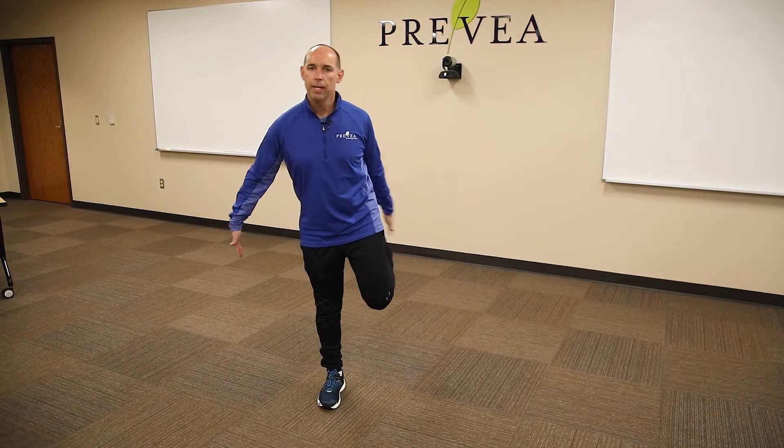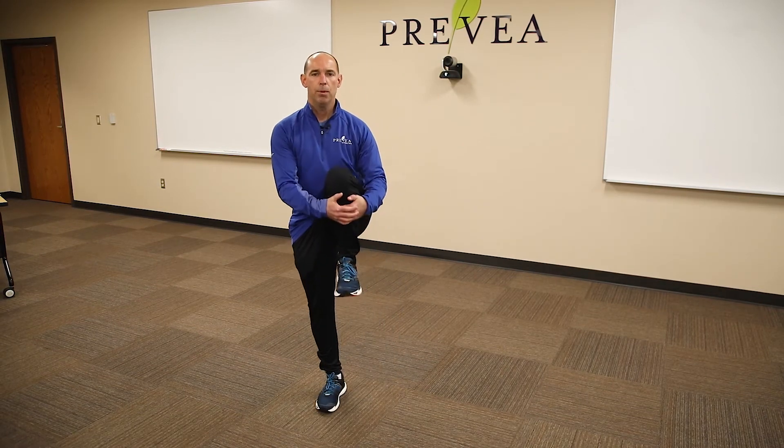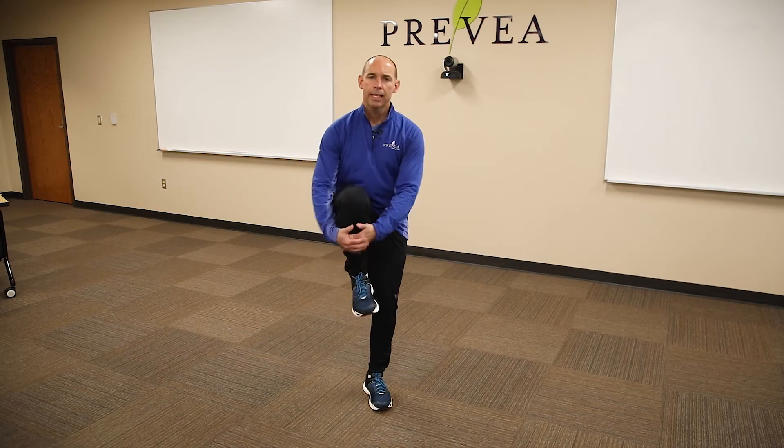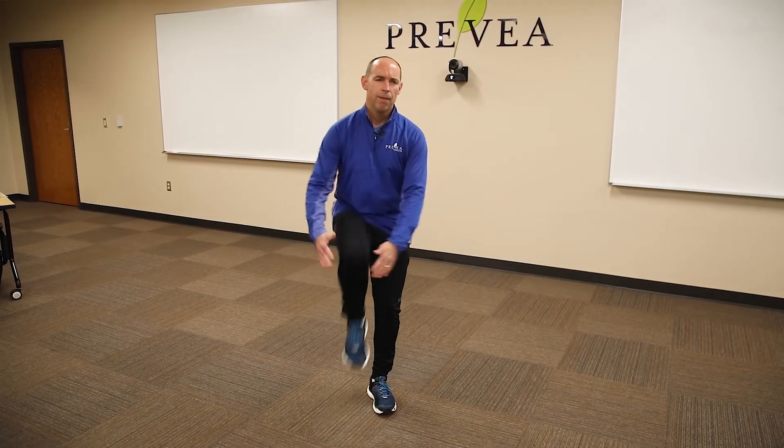Now we're gonna go to knee hugs. We're gonna bring our knees straight up, hugging our knee, switching right to left, left to right. Hold for about two to five seconds on each side, and try to get about five to 10 on each side.